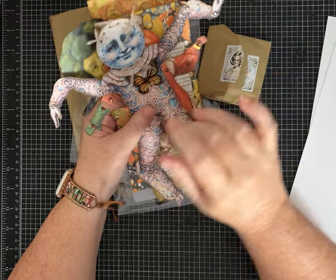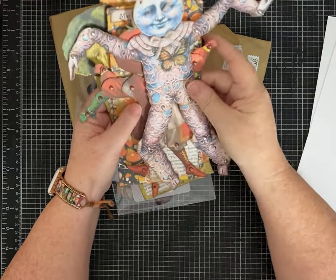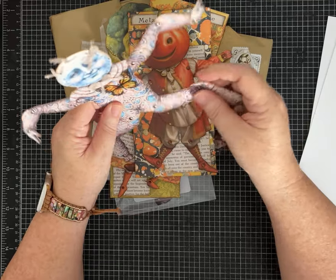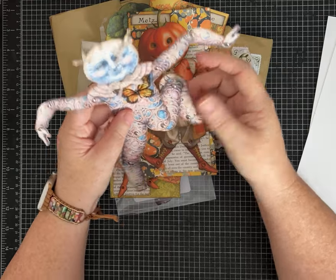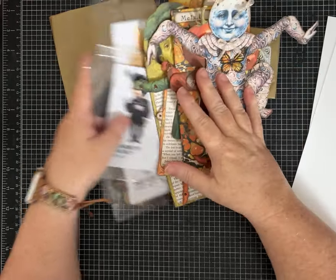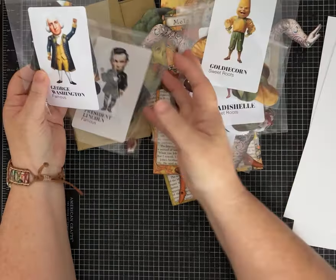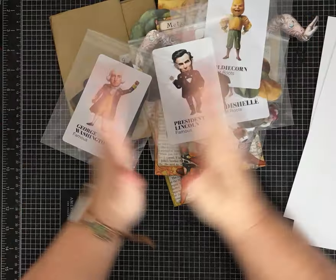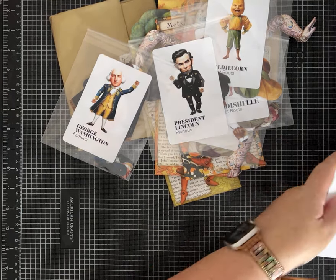If you're interested, I'll add the link if this platform allows it, or go to my Linktree on Instagram in my bio. I do get a percentage if you make a purchase, so thank you — that helps my business a little bit. And with this being a US election year, I think I'm going to have some fun with President Lincoln and President George Washington.